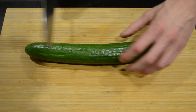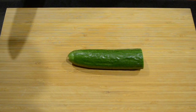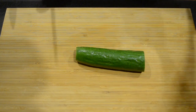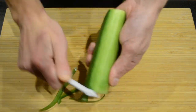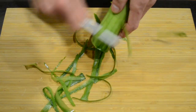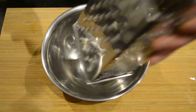For this recipe I'll be using half a cucumber. The first thing we're going to do is take off the end and peel the cucumber. Then in a bowl, on a cheese grater, we're going to grate the cucumber.